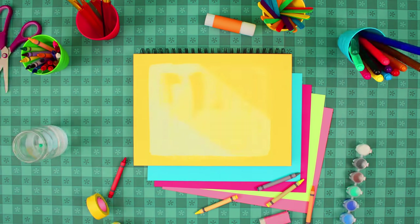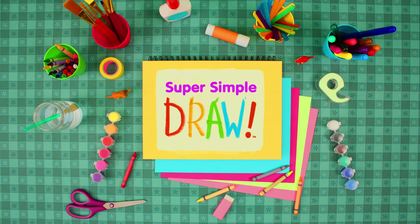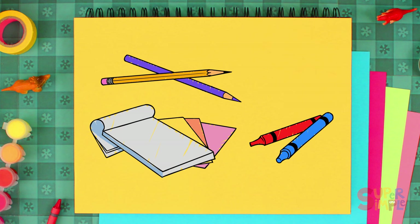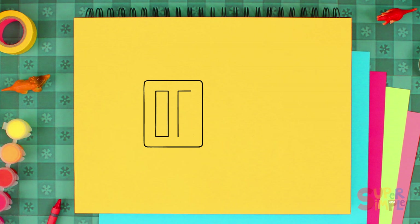Hey everyone! Welcome to Super Simple Draw! Make sure you have something to draw with and some paper, and don't forget that you can pause the video if you need more time.